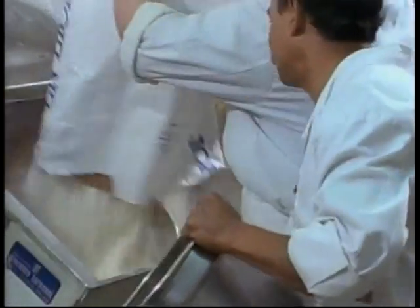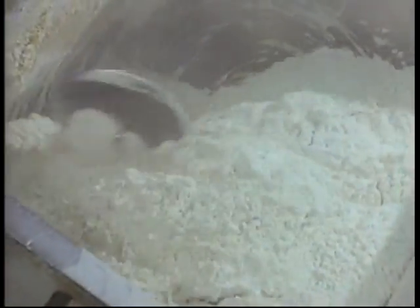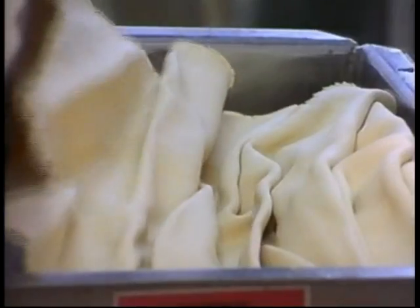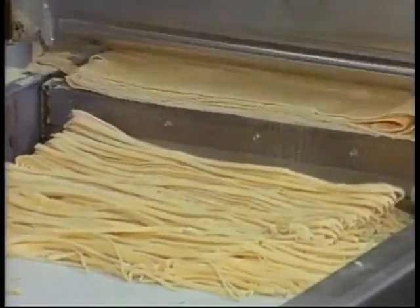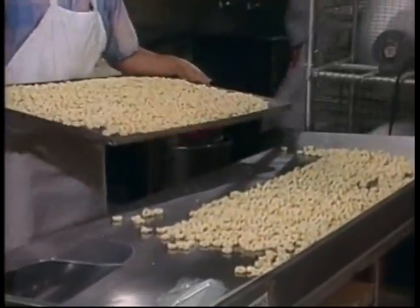You dump a bag of flour in some water, you mix it and you fix it with maybe an egg for a treat. You squeeze it out or roll it out, then slice it up or fold it. When you finish, what do you got?